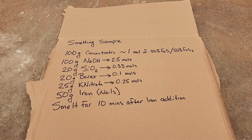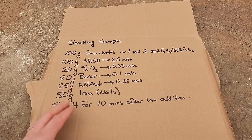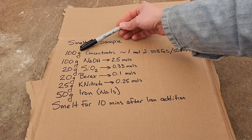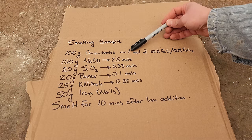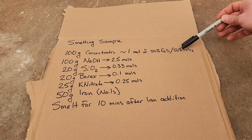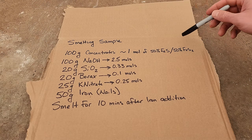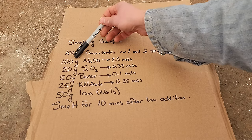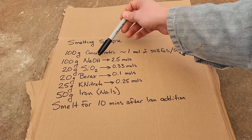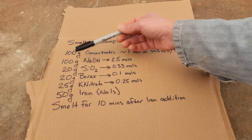We're going to get down into the real nitty-gritty here and I'm going to run a series of experiments today, but they're all going to have the same basic flux recipe. Every sample is going to have 100 grams of concentrates, which is approximately one mole of 50% iron sulfide FeS and 50% FeS2. The main component of the flux recipe is going to be 100 grams of sodium hydroxide, also known as lye — that's 2.5 moles of that. In the past I've used sodium carbonate. I've switched over to lye and we'll talk about why I made the switch.